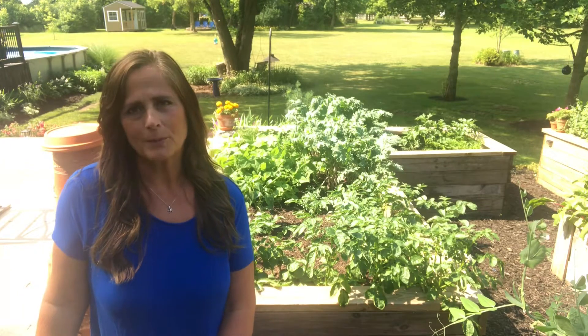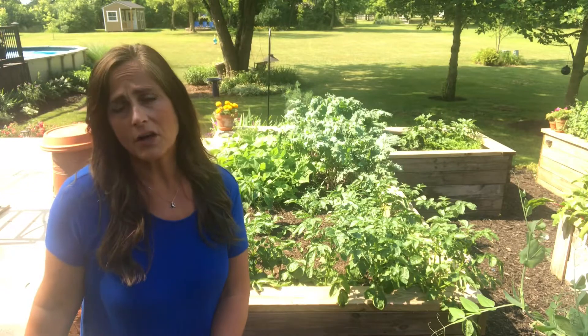Hi, thanks for gardening with me. I'm Melissa and today we're going to talk about herbs. Do you plant herbs in your garden? And if you don't have a garden, you could also plant them in pots and keep them on your patio.